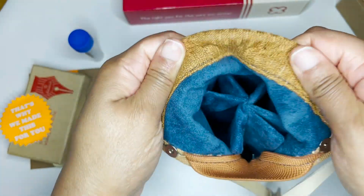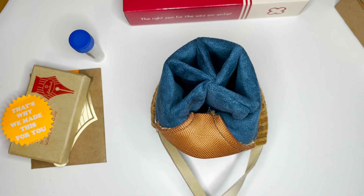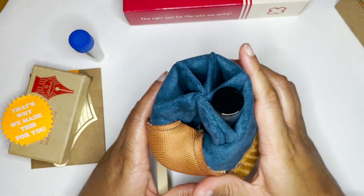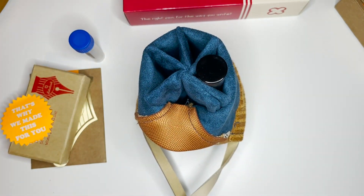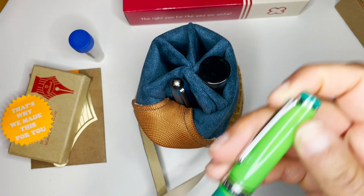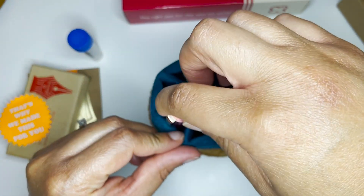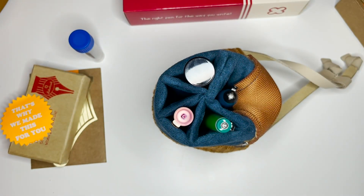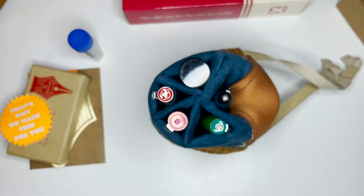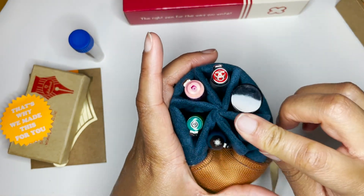If you don't already know, this is going to be the beginning of my journey into Estrobooks. But let's see how it looks with some of the pens I have inked up right now. So I have my Diplomat, my Sailor, my Platinum, my Twisbee, and my Laban.